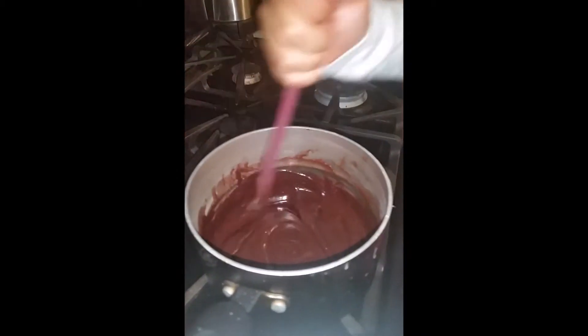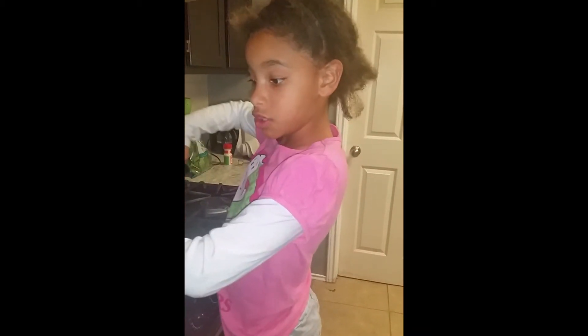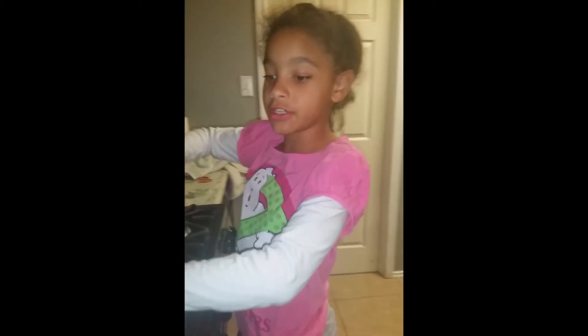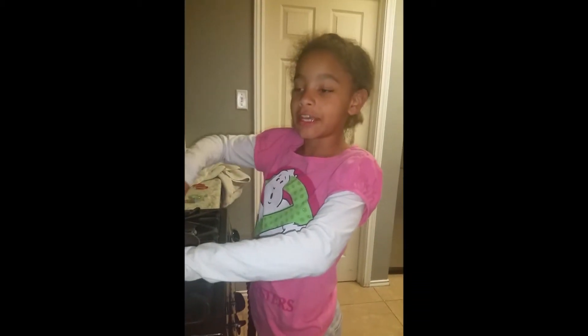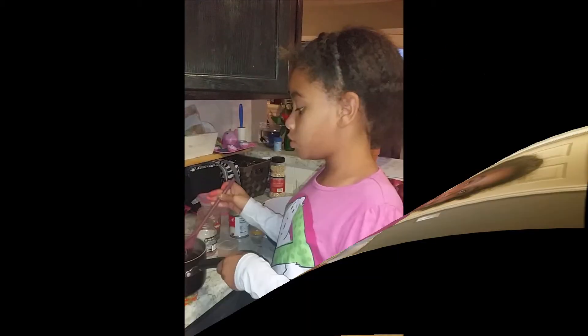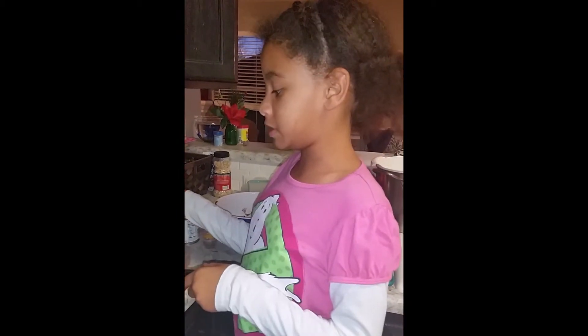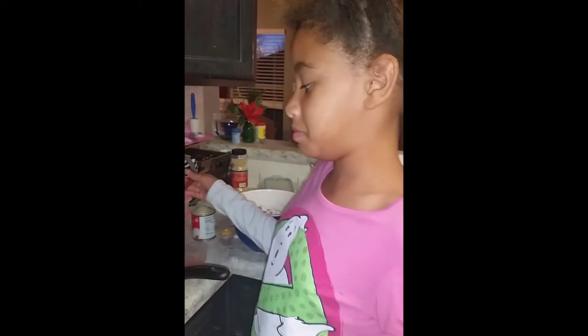This should look like this. You may have noticed that I've changed my shirt to a Ghostbusters one because I love Ghostbusters. You will have to drizzle all of the cherries with the chocolate, but you have to go fast because it will dry and become hard.